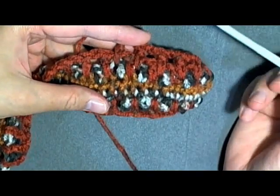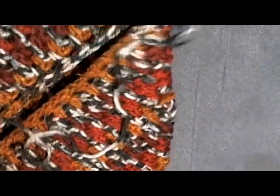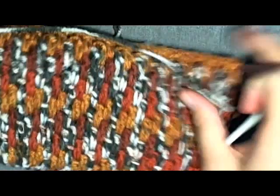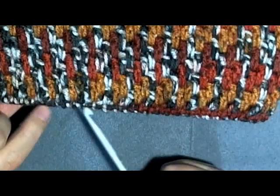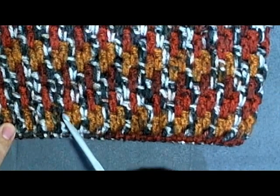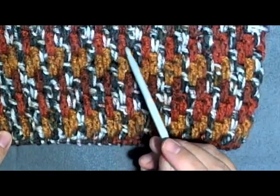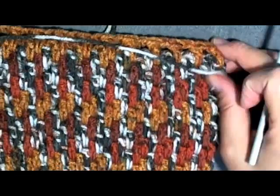You can count your rounds by counting diagonally — it's easier to see with a more completed piece. Count from the very first round and count diagonally: one, two, three, four, five, six, seven, eight, nine, ten — continue diagonally until you have 19.